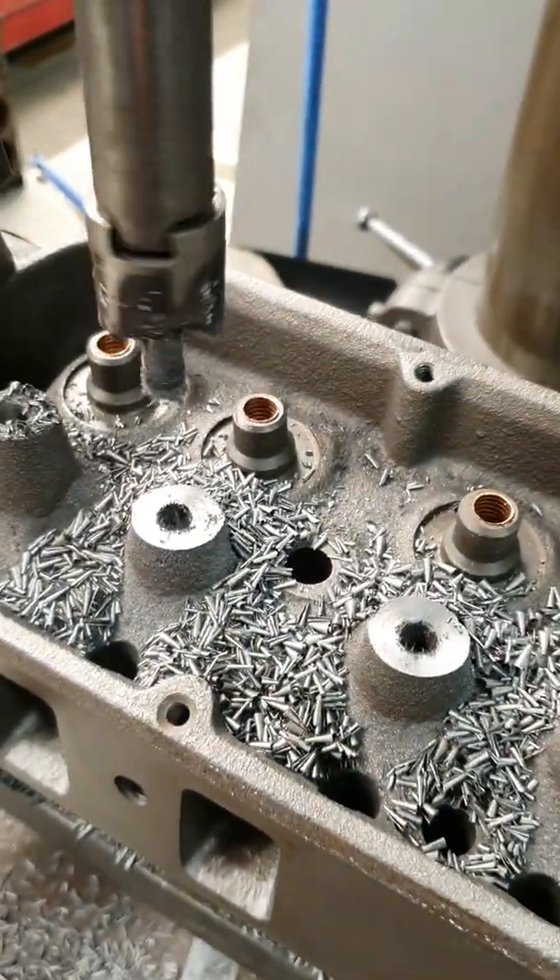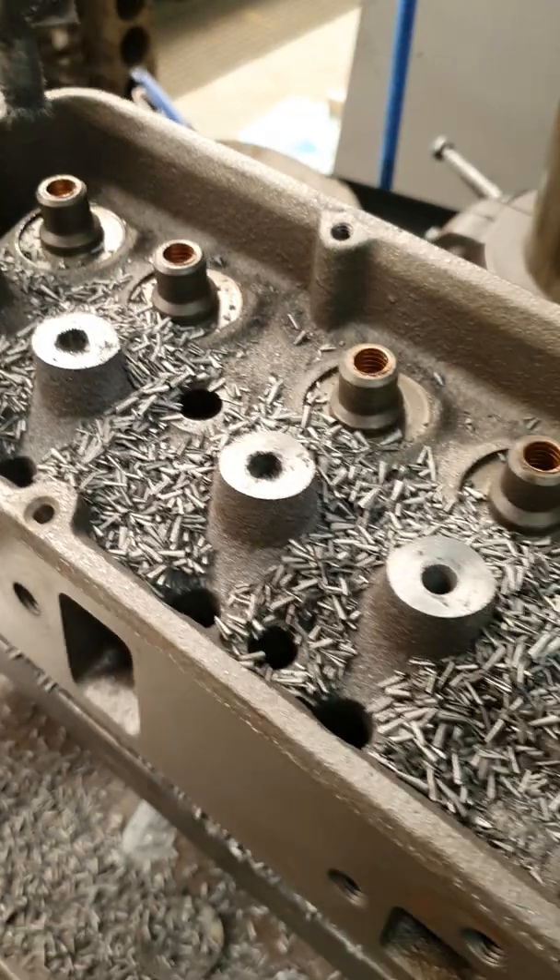That's it, that's the depth. That's how we do it.